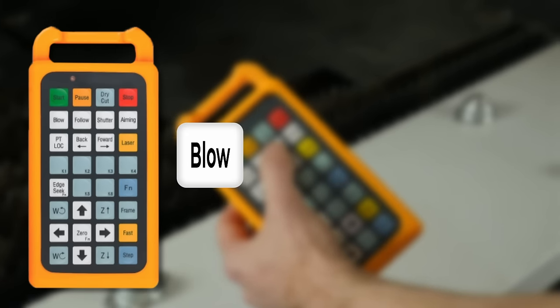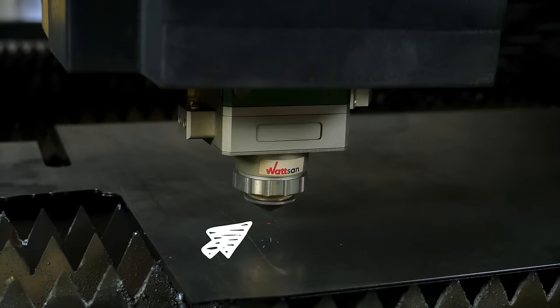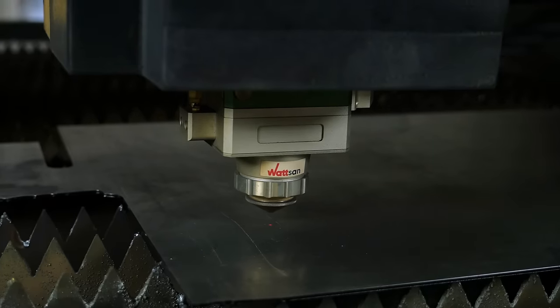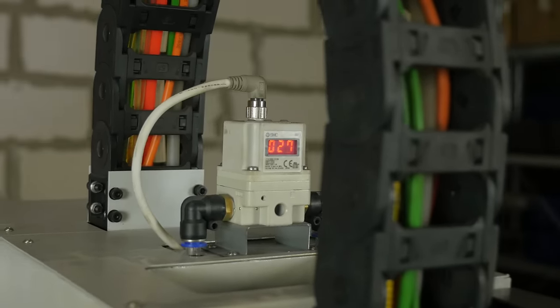Blow is used to check for leaks in the gas line, and also to blow any dust from the nozzle before use. This function also helps to release any gas remaining in the gas line after work by releasing the pressure.